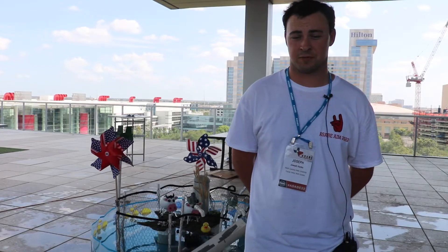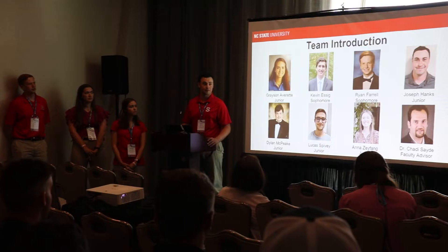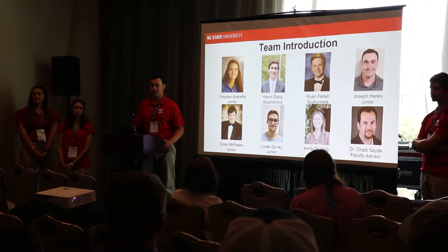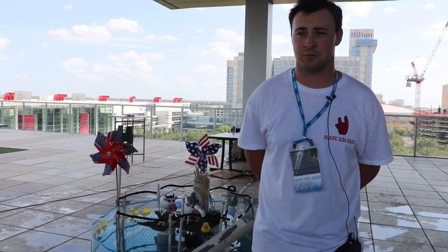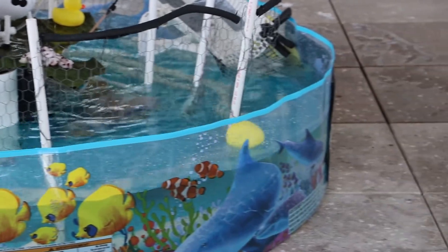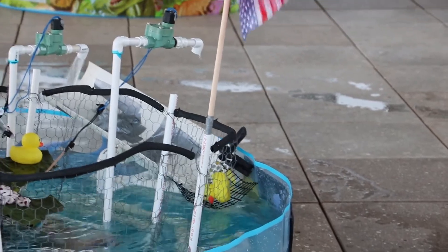Whether you're a freshman, sophomore, or all the way up through a senior, this is a great place to be and it gives you the chance to interact with other engineers not just from your school. There are representatives here today from Iowa State and Oklahoma State that we've had the opportunity to mingle with, compare designs, and see whose thinking is similar to ours and who has completely different ideas. It's a very good experience both culturally and from a technical standpoint.